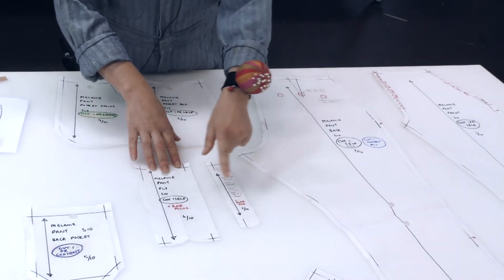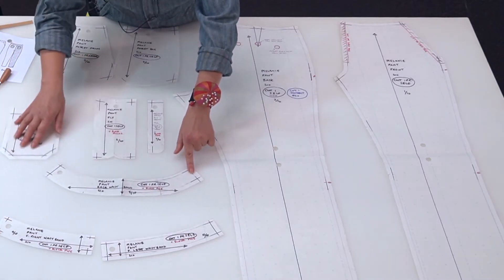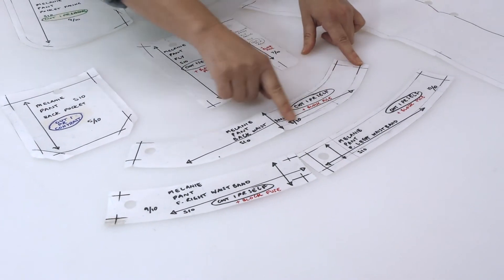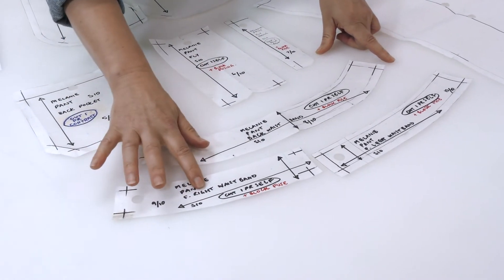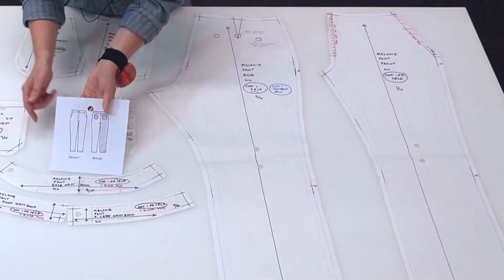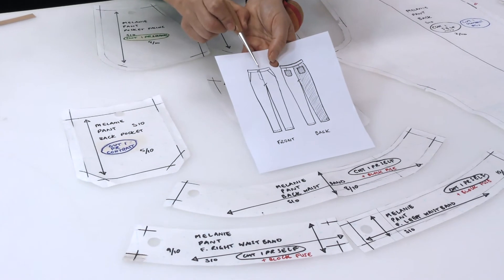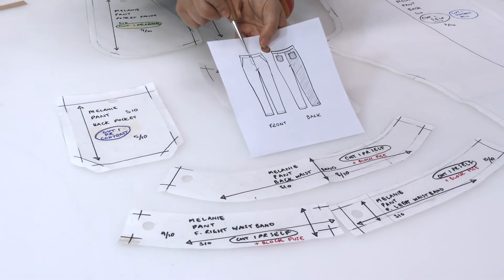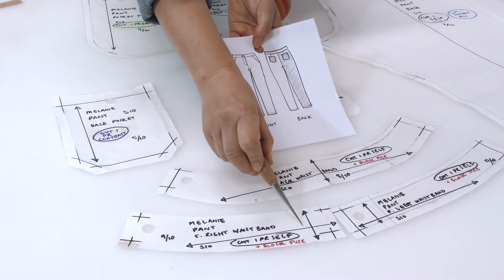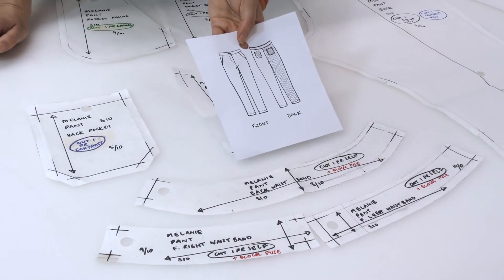Here we have our fly facing and our fly extension. Here we have our three curved waistband pieces: the back waistband, cut all in one, and then a right front waistband and a left front waistband. Looking back at our picture, the left front waistband extends underneath the right front to allow for the button — this side will have the buttonhole and this side will have the button, so you do it up once you've constructed your fly facing.